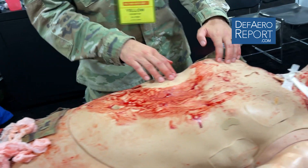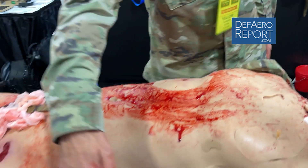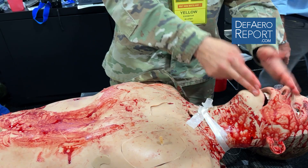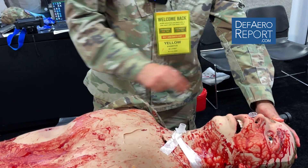The mannequin can breathe. The mannequin can bleed. We can administer IVs. We can administer IO access. We can do crikes. We can do intubation, nasal trumpet.